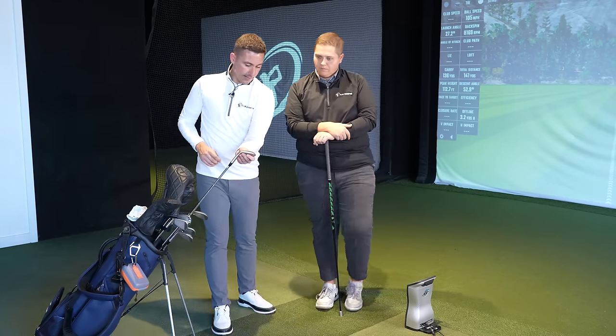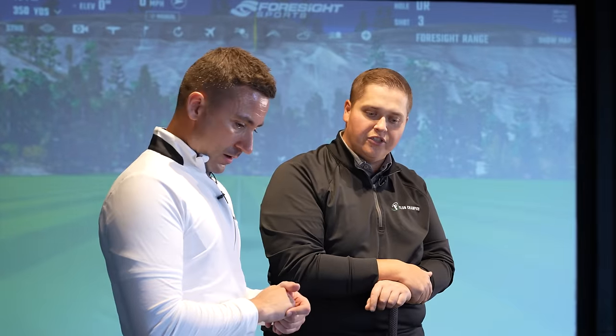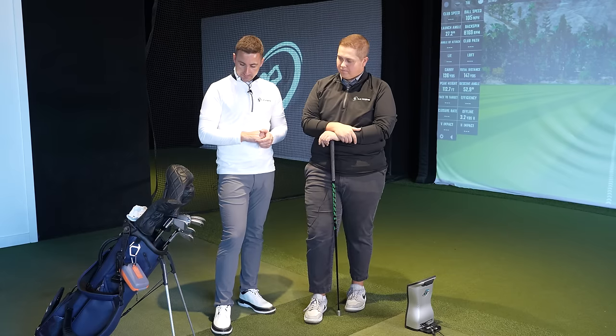54, 54-10, S grind. You played 54-12D last year. I like the S grind — heel relief. I do like it.